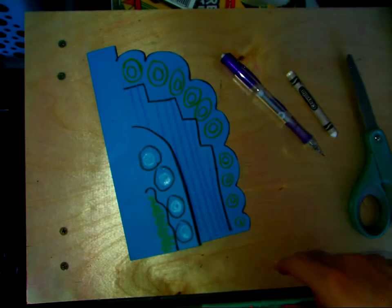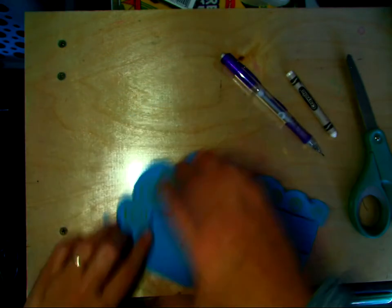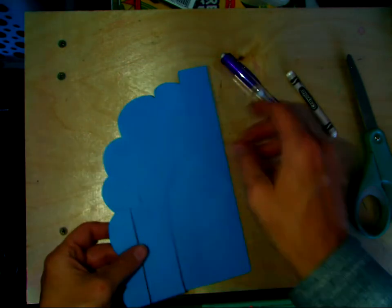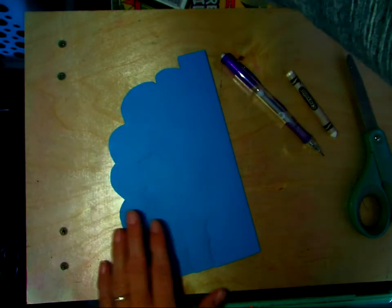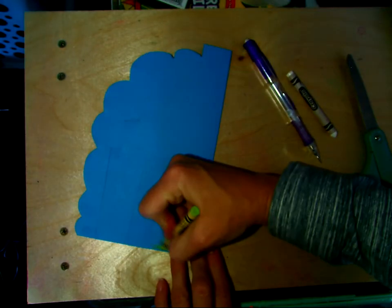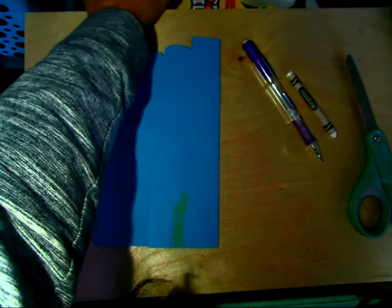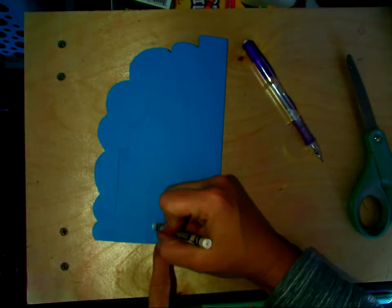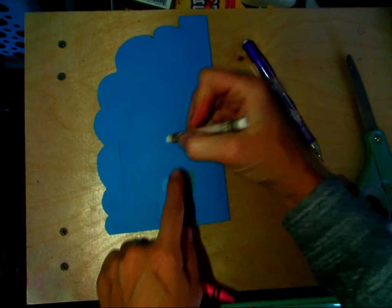The only part we cut off was that top part. So now what we're going to do — if you want to turn this over so we can see where our lines are, we can decorate this side too before we start folding. If you just want the one side decorated, that's fine too.